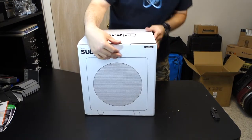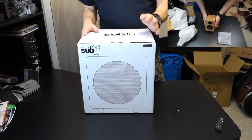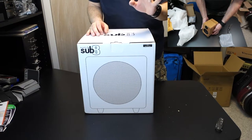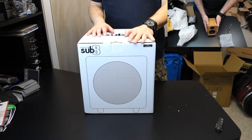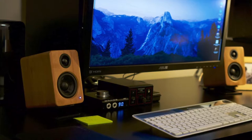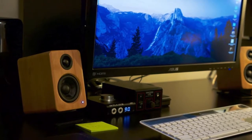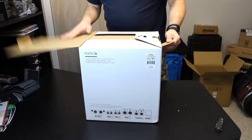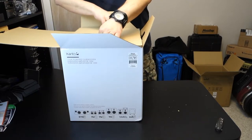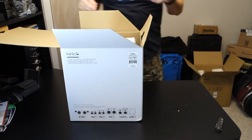I bought the flat black — they have multiple colors. They didn't have a bamboo, and I don't know if I would have gone for bamboo anyway since that's the color of my speakers. It might have been a little too eye-catching. This is going to go under my desk, which eventually I will do a video on since I've redone everything. I think it will tuck away pretty nicely under a corner of the desk.